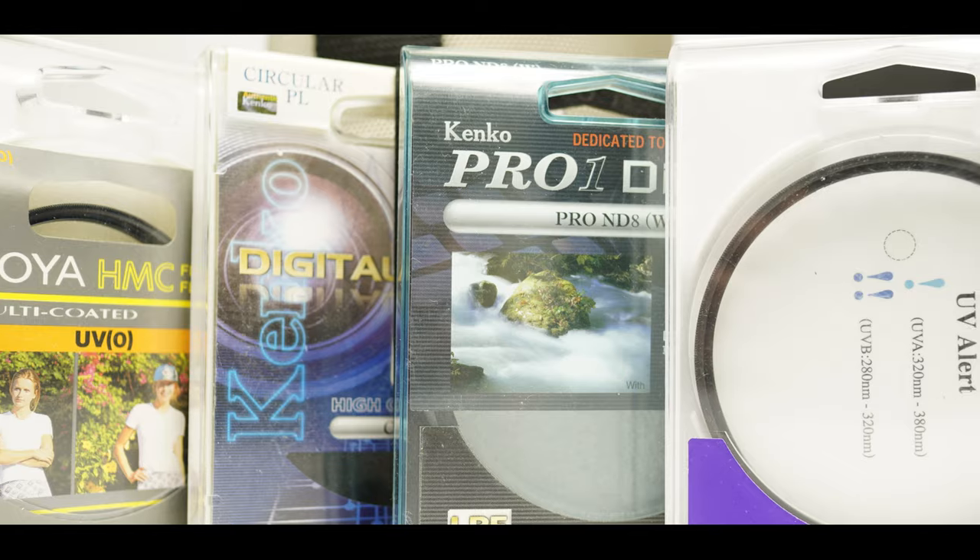There are a whole bunch of brands out there which are very, very decent — such as your very popular Hoya, your Kenko, your Polar Pro, Tiffen, and your Lee filters. All these different filters out there — all of these companies make high-end filters. When it comes to Kenko and Hoya, they're definitely a good option to go with. They're very reasonably priced.